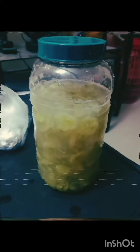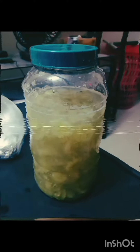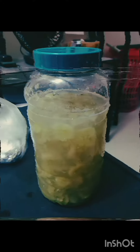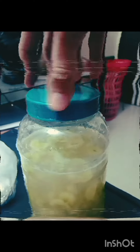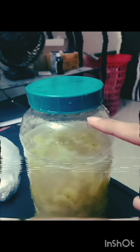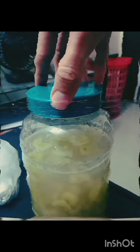Alright, it's filled up and all set. Within a few hours this will start bubbling. One important thing to note: keep the cap a bit loose — it should not be tight — because when the bubbling starts there's a lot of gas buildup.